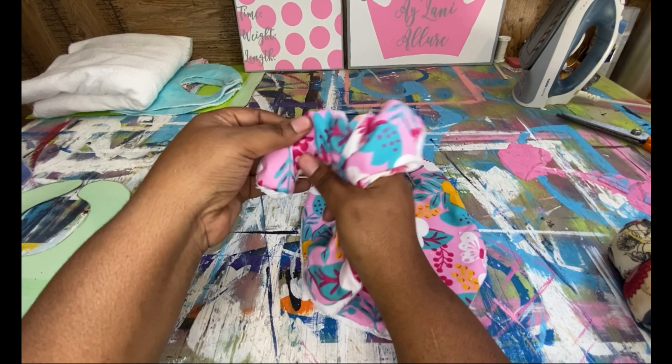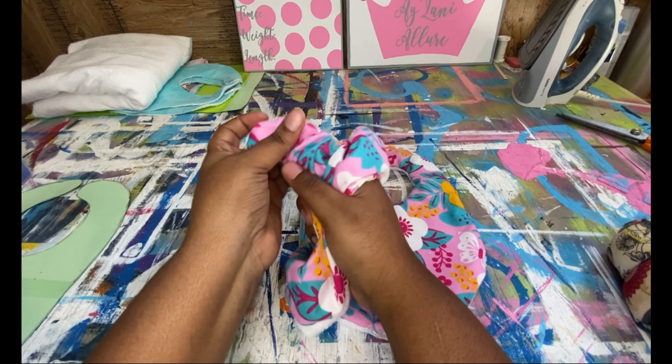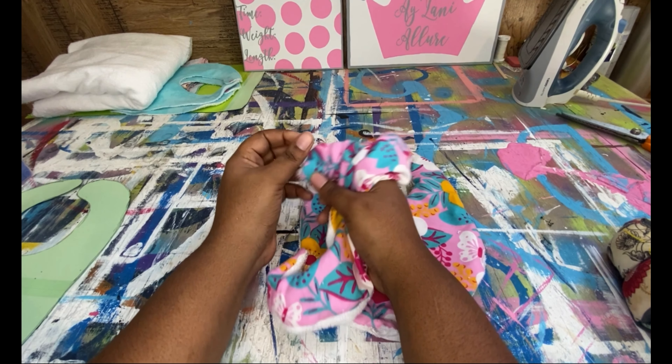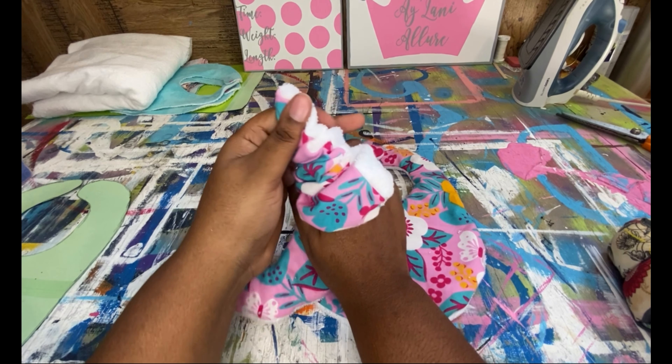Alright, now everything is matched up. What you're going to want to do is take your pins and pin it all together.